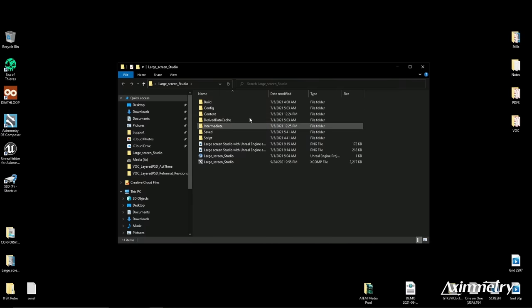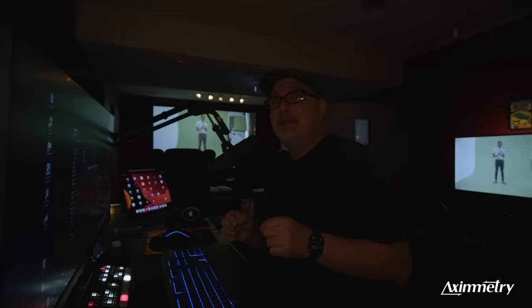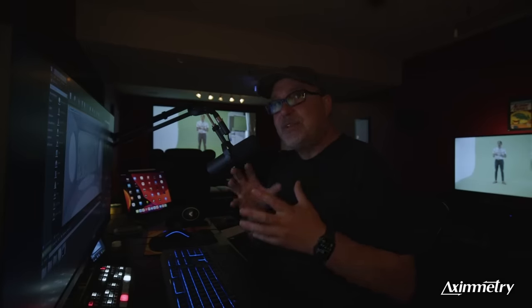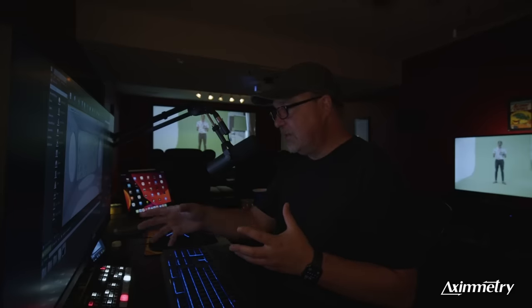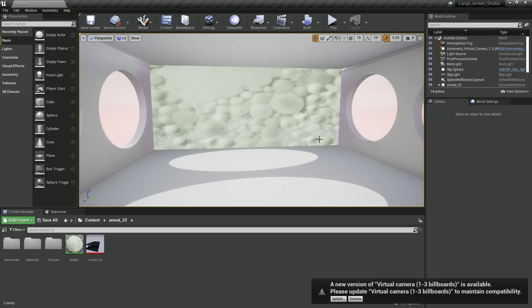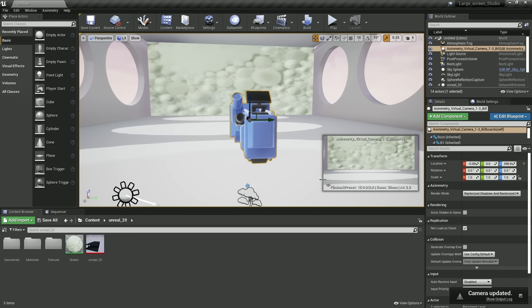We're going to open up the folder and the first thing we need to do is load the Unreal Engine project. We're going to double-click that. I've got multiple versions of Unreal Engine installed, but we're going to select the Eximetry DE version. The cool thing about Eximetry is they're constantly doing updates, so some sets you download may use an older version. Eximetry will flag this — it says a new version of virtual camera is available. We're going to hit Update to make sure it's working with our current version of Eximetry. The camera has updated in Unreal Engine, and I haven't had to do anything in Unreal except click that button.